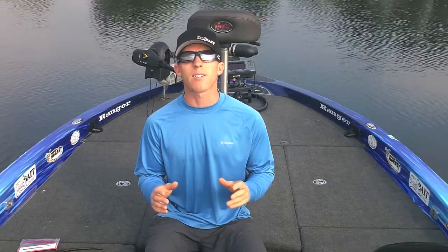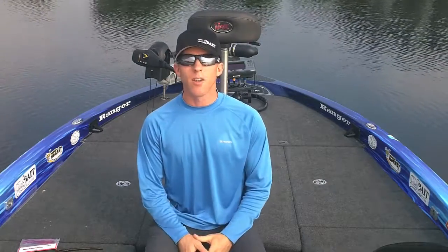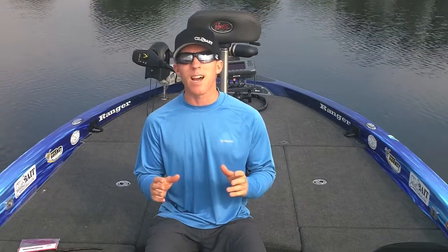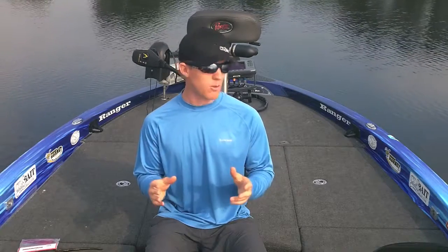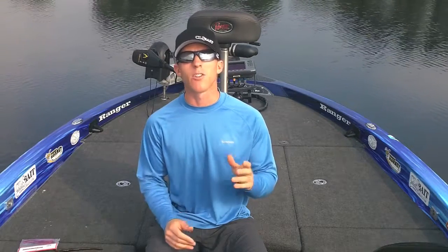Hi everyone, this is Kevin Hawk with TheBassCast.com and this week I want to talk to you about summertime ledge fishing. There's a lot of different baits you can throw on ledges and a lot of times all you hear about is guys dragging a big Texas rig worm or maybe a heavy football jig. But there's a few baits that I've grown to include in my arsenal that get me some bigger bites and I want to share those with you today.